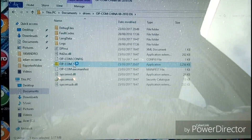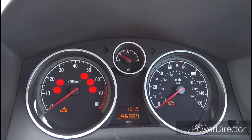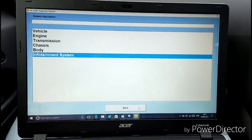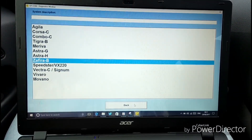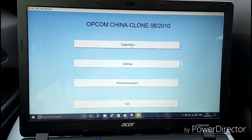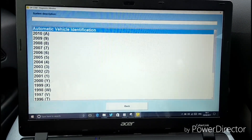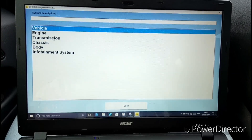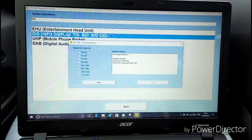Go to OPCOM — the yellow one here. Switch your engine on but don't start your engine. This is where you start the diagnostic. Choose your model 2006, go to Zafira B, and then go to infotainment system display because we are dealing with the display.